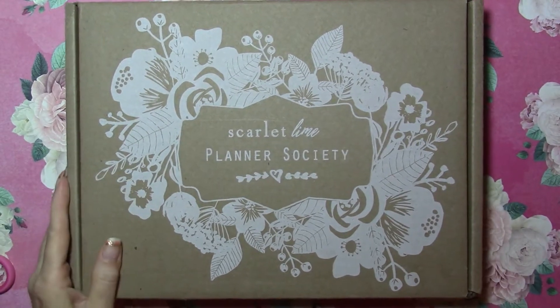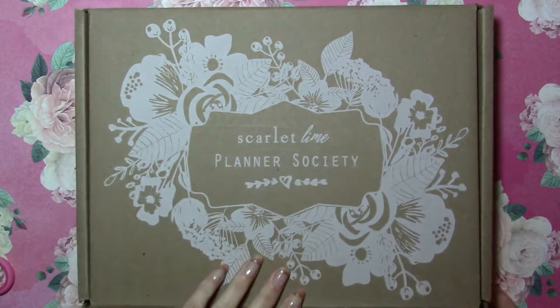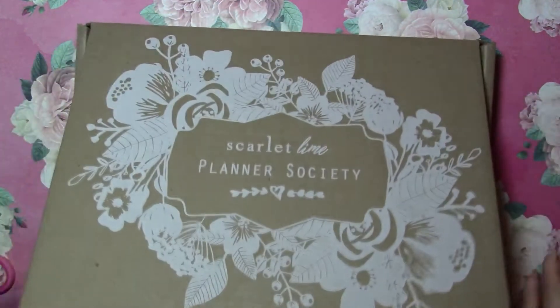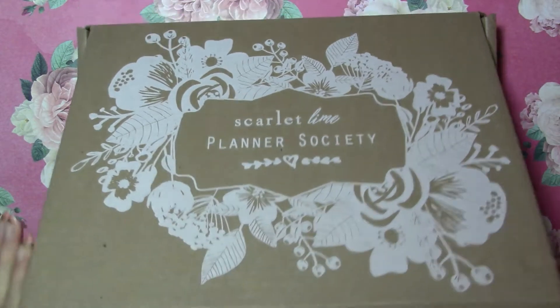So you guys might have already seen this, but this is the Planner Society September unboxing. It arrives at the beginning of October — I've had it for a little bit and once again I'm behind, so we'll go ahead and get started.